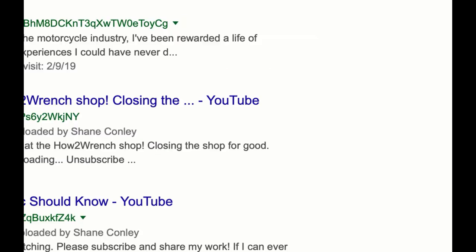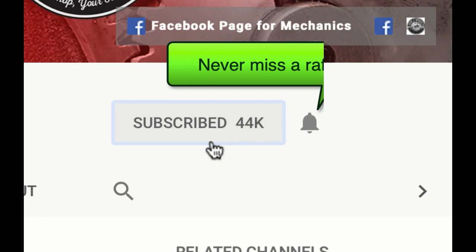Have you hit that subscribe button and the notification bell? You're going to be missing out on videos, free prizes, and raffles we have coming up.